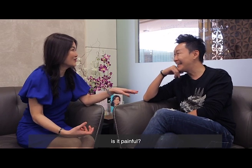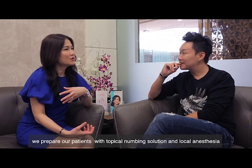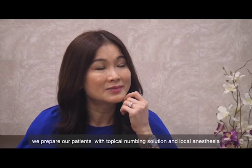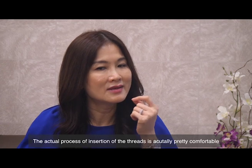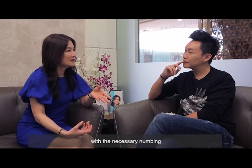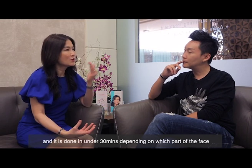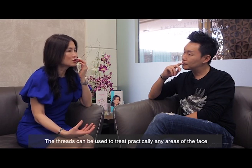Is it painful? No. As with all other procedures, we will prepare you with a topical numbing solution and then a little local anaesthetic before we insert the threads. The insertion itself is pretty comfortable after the necessary numbing treatment. It's done in less than half an hour, depending on which area of the face you want to treat.